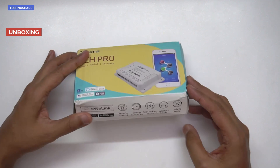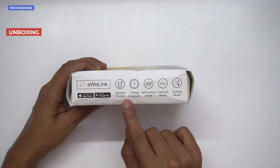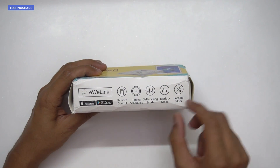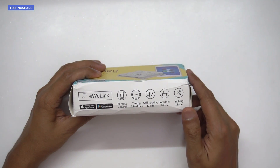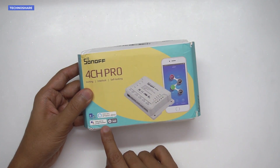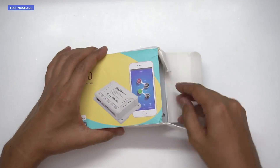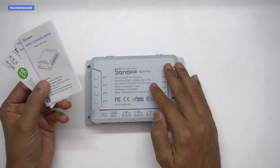On the box there are some features listed, which include remote control, timing schedule, self-locking, interlocking, and inching mode. There is an app called eWeLink which can be downloaded on the Play Store as well as the App Store. It works with Alexa and Google Home Assistant, and more features are listed on the back of the box.